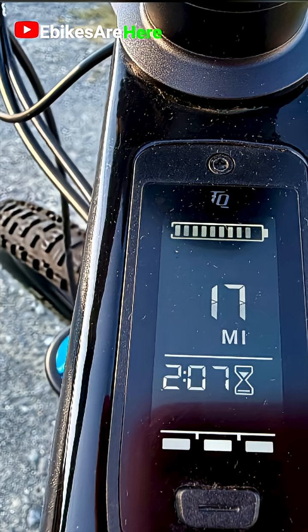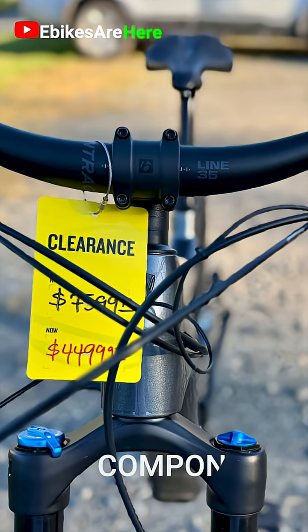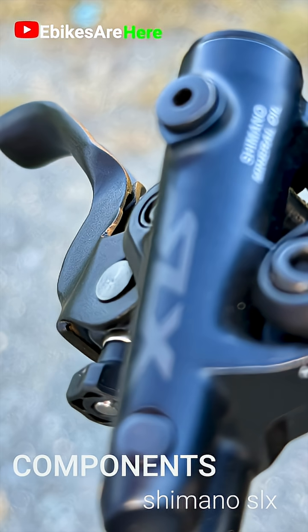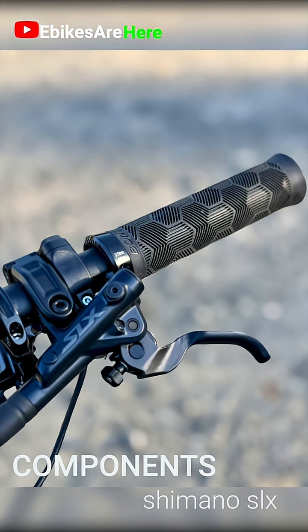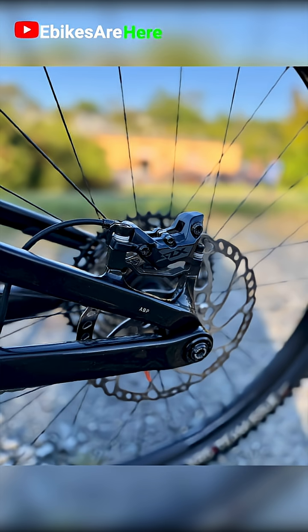Trek's Bontrager branded elite dropper post — if you haven't tried one of these, all I'm going to say is you really should. The Shimano SLX 4-piston hydraulic disc brakes pull this bike to a very quick stop. Excellent brakes, with 6-bolt 203mm rotors on the front and 180s on the back.